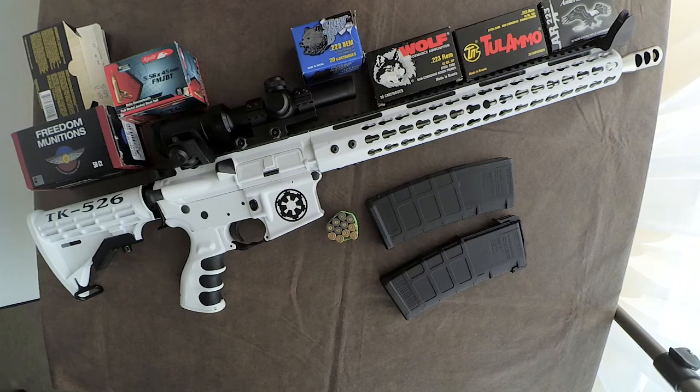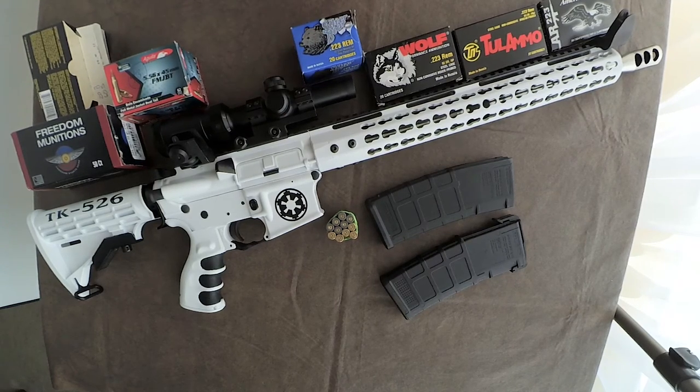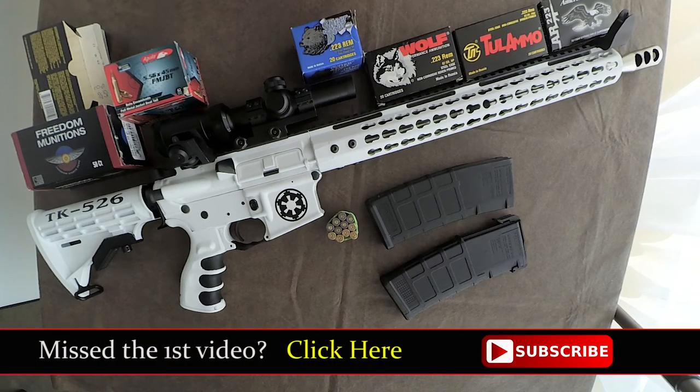If you haven't seen them, check out their website and give it some thought. I'm really liking this gun. To each his own, though. If you have a comment or a question, please leave it and I'll try to answer it. I appreciate you taking the time to watch. Until next time, we'll see you.